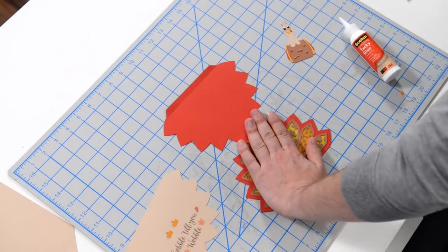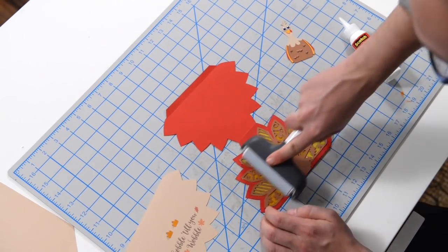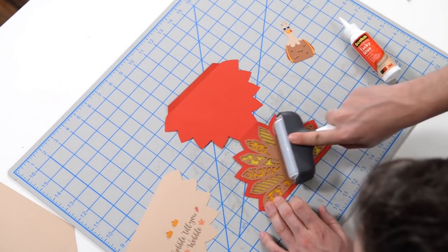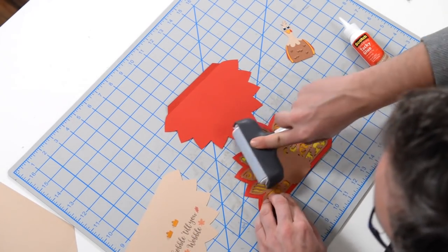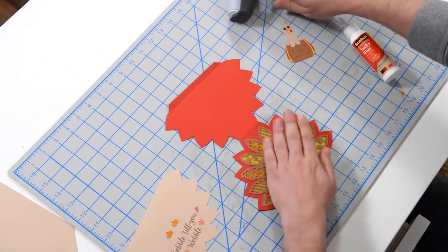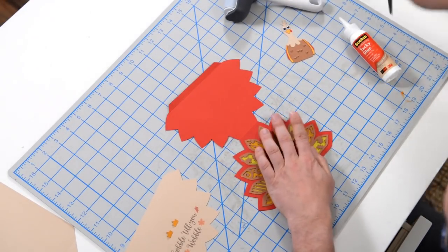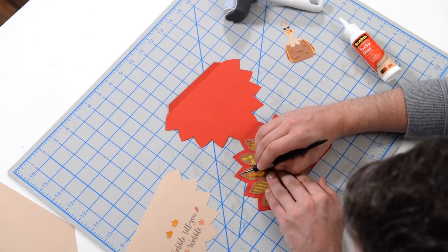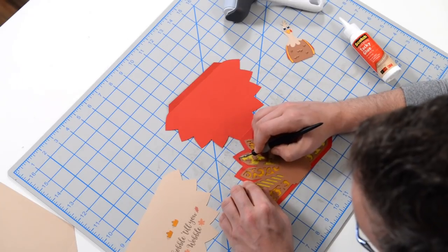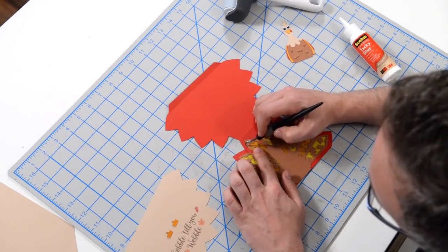It looks like it's doing pretty good. I'm going to grab this and just use it to press things down. I have a couple of areas where the glue is splotching out, but I'm going to go in and wipe it away before it really sets and gives that little glossy sheen that I'm not so fond of.